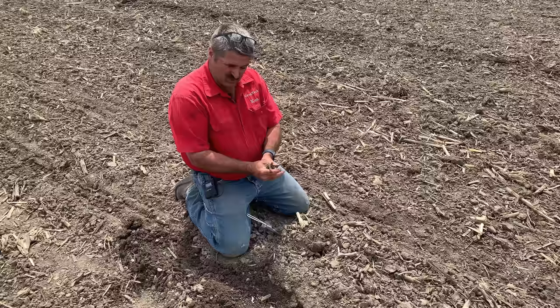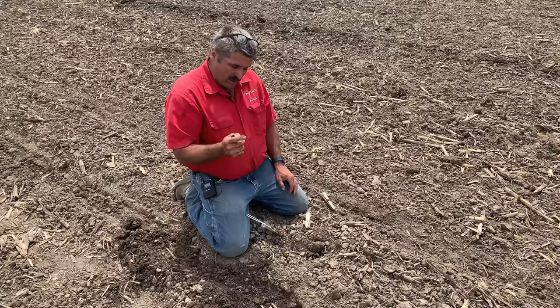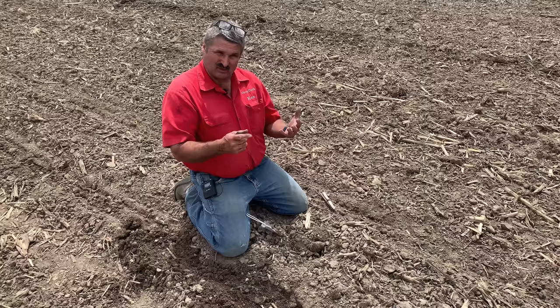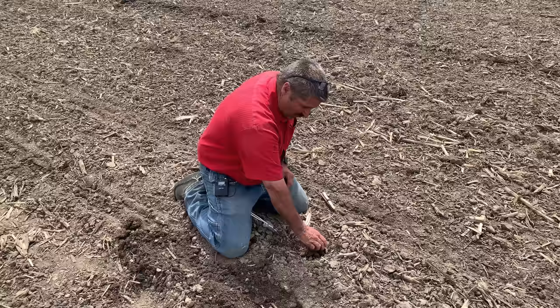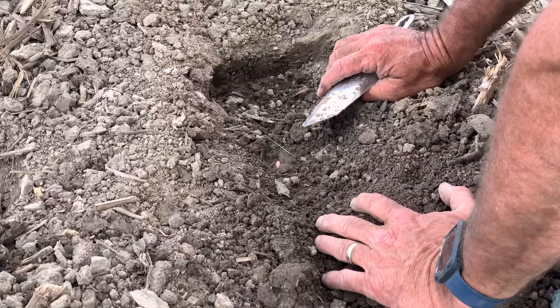We're going to try to plant into this muck and stay on top of it, pushing the seed down into it. I can ball this soil up into a mud wad and it ribbons over my hand — this is going to be a challenge to plant. But if we stay light enough on our feet, using the right planter settings, we can slip that seed into this wet mucky stuff below and get that slot closed.